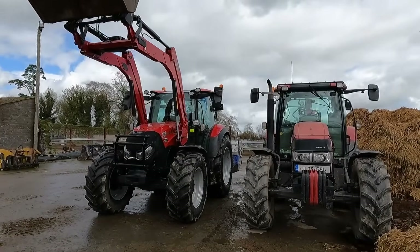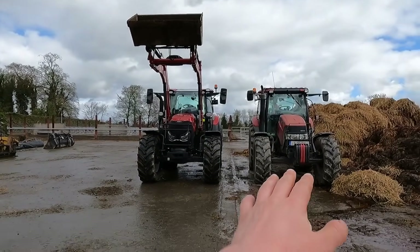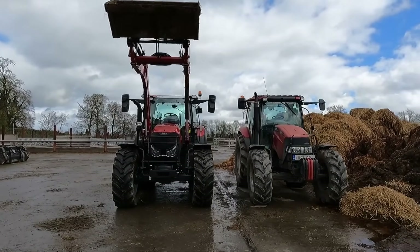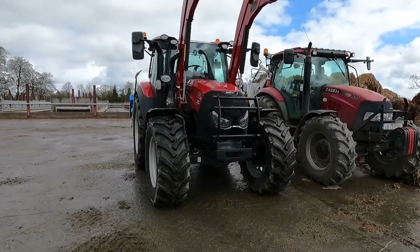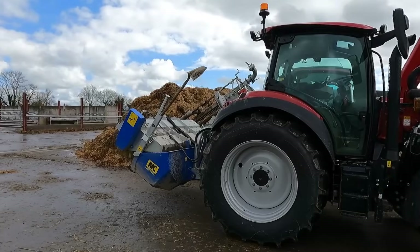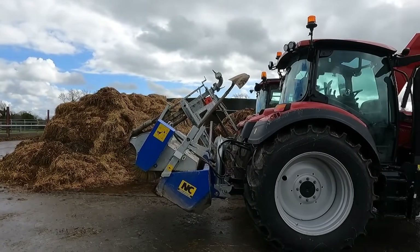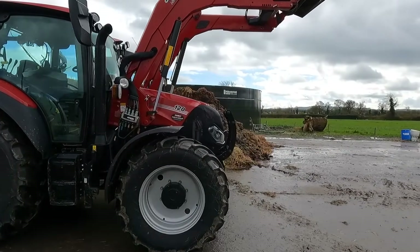I've just pulled it up right beside our 100 horsepower tractor for a comparison. They're very similar in size — practically the same height. Obviously bigger wheels on the Vestrum, but you can see she's nice and compact, just with more power, bigger wheels, and a loader on this one.